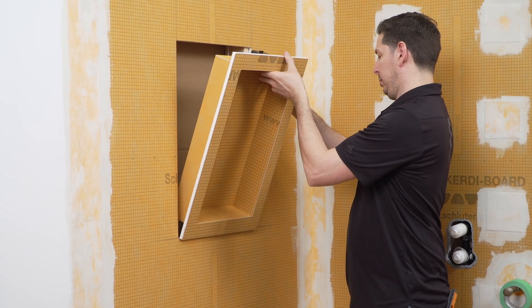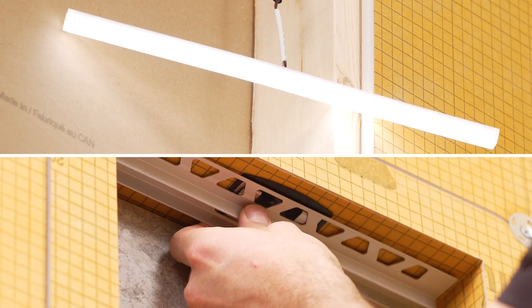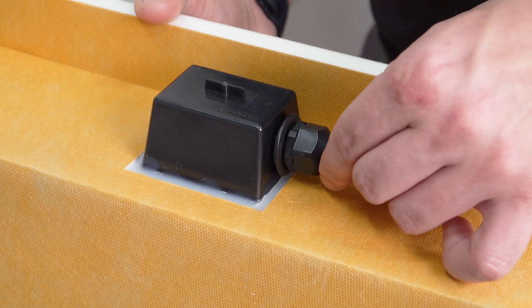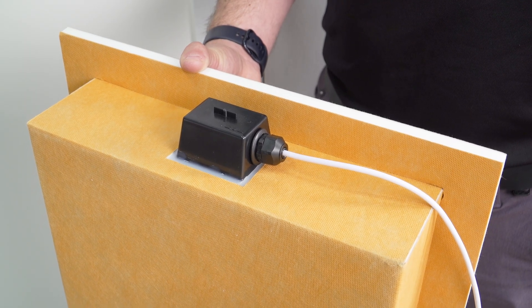Let's take a look at the system components. There are three parts to consider. First, the KERDI-BOARD SNLT shower niche incorporates a waterproof LED light strip with a mounting profile and features a connection box that inserts into the pre-installed cavity at the top of the niche. This allows for access to the wire connection as required by code.